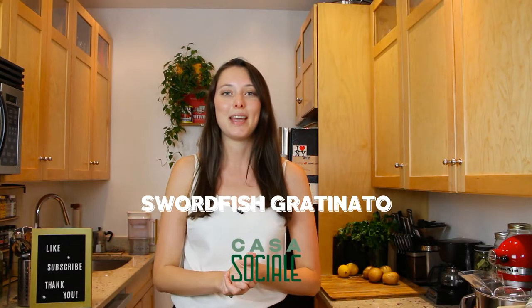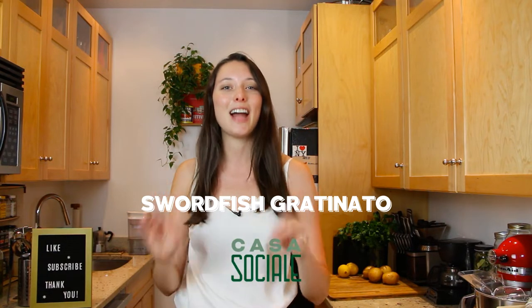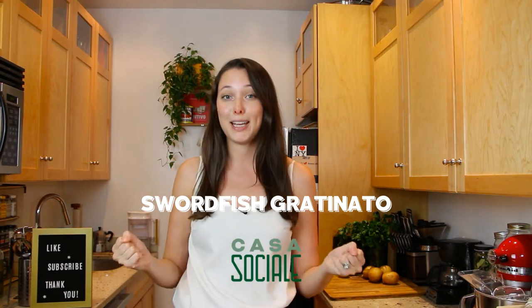Welcome to our casa, and today we're making pesce spada gratinato. But before we get started, please like this video, subscribe to our channel, and ring the bell for notifications on future videos.